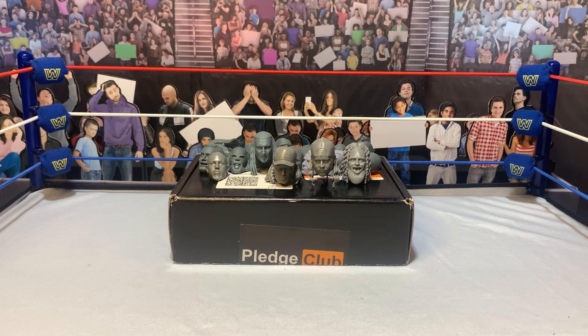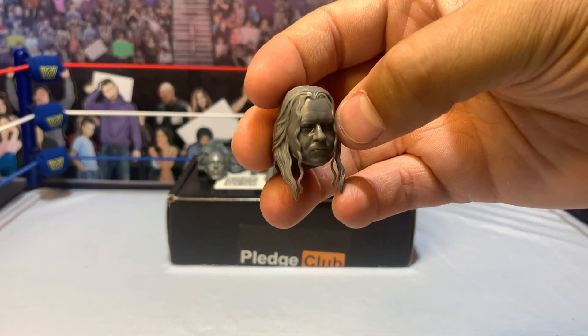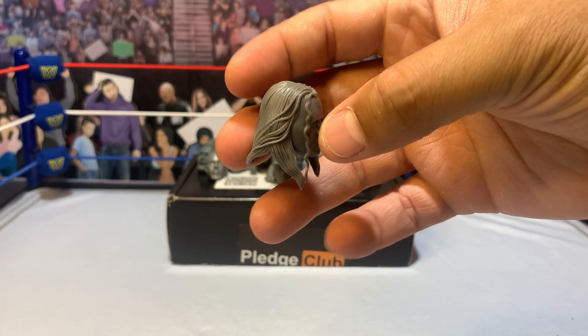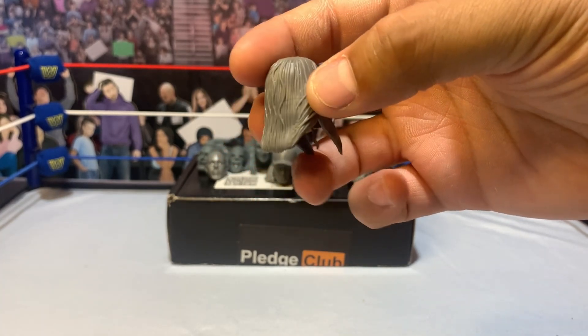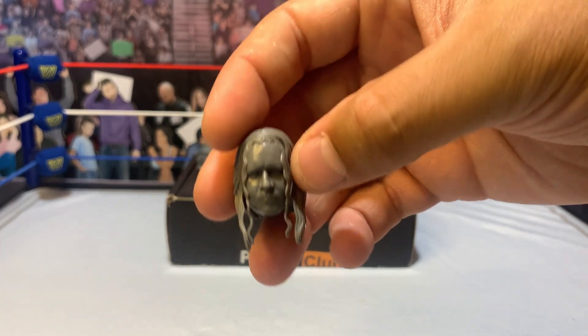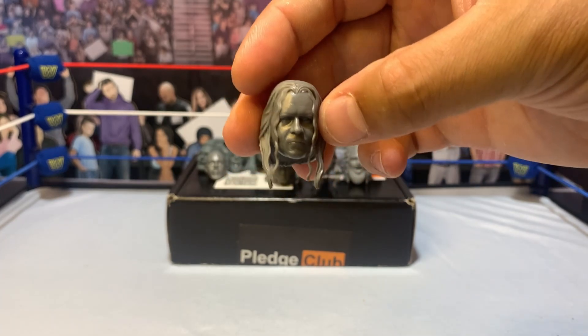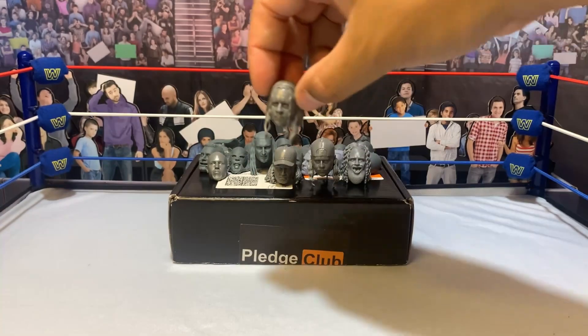This last one I'm super excited about - we've got Midian. I'm gonna be able to paint him up, get him done, and then I will have finished my Ministry of Darkness collection. I might end up making a naked Midian as well, but we will just have to see.